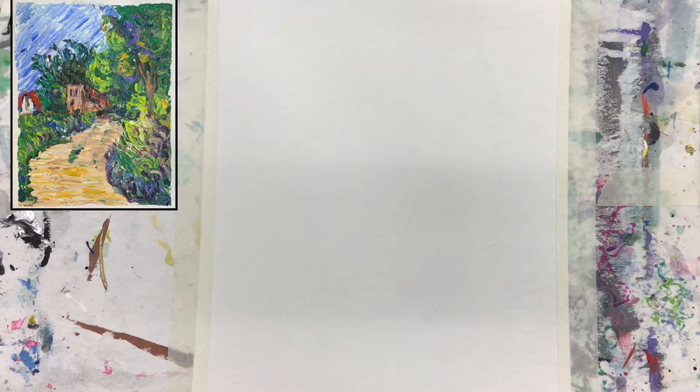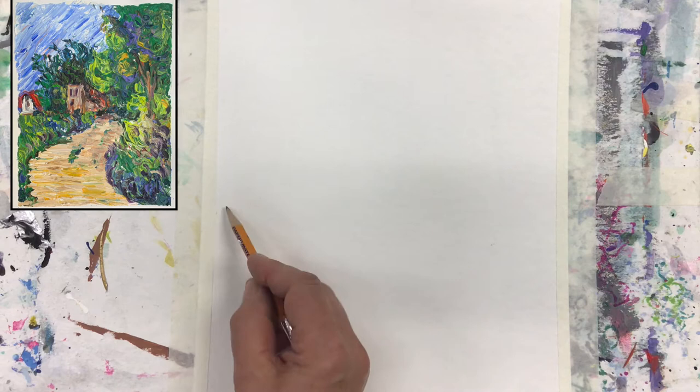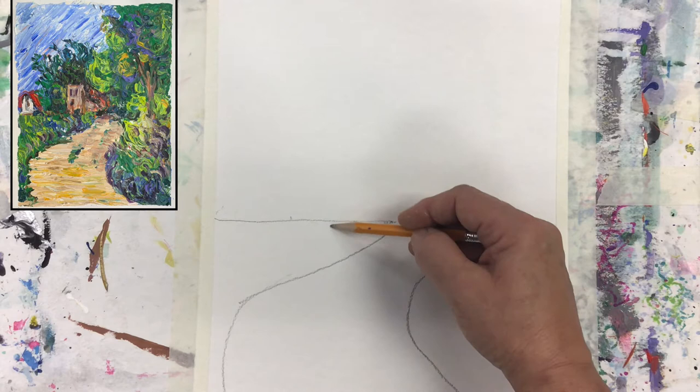Today I will show you how to paint in the style of Cézanne using the palette knife. Let us start with the line that will depict where the ground or our horizon is. We start with the path that would lead us into the space — white, narrow of course in this section.